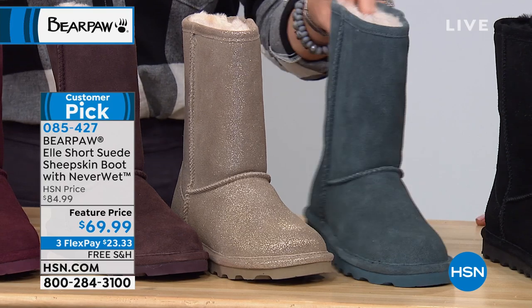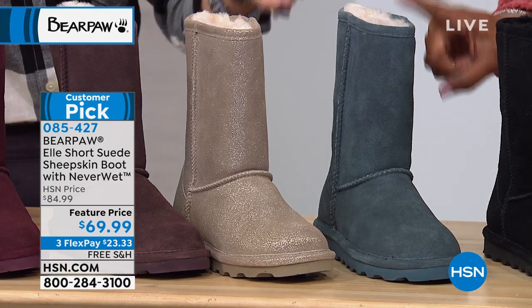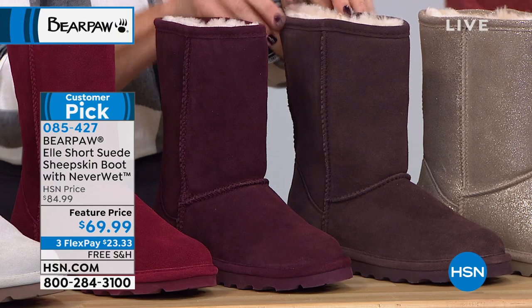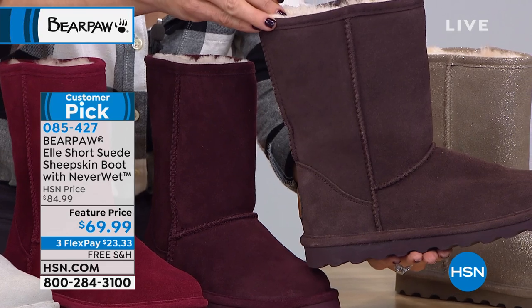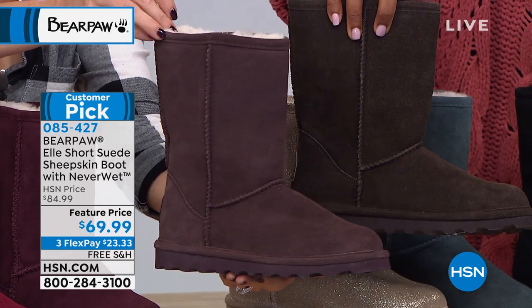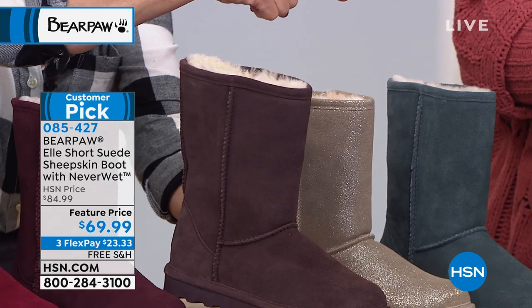Now these are all the traditional regular sizes only. We have blue haze, pewter — which has that little sparkle we were talking about — and fig, which is like a raisin color. Let me put the chocolate next to it so you can see the distinct difference. You can really see it on the outsole.